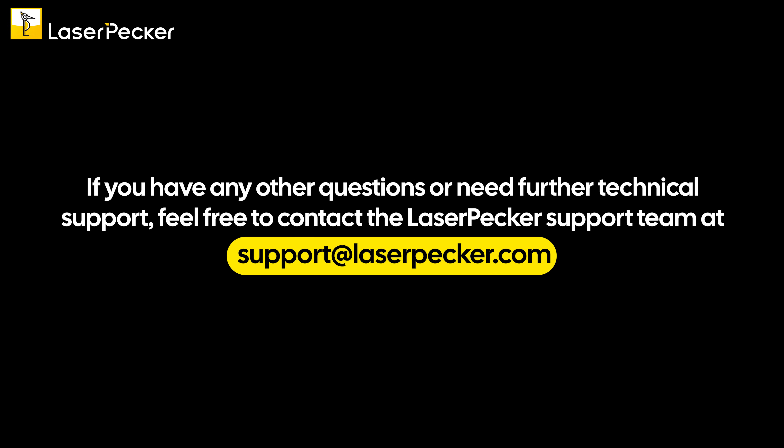If you have any other questions or need further technical support, feel free to contact the LaserPecker support team at support@laserpecker.com.